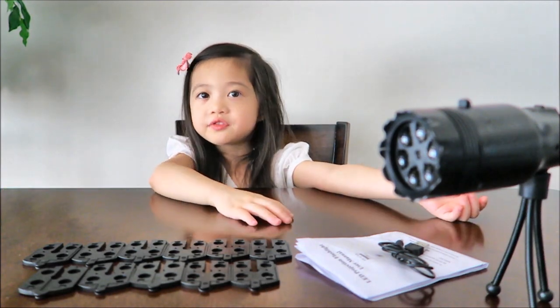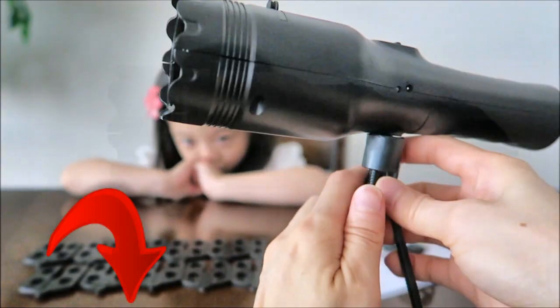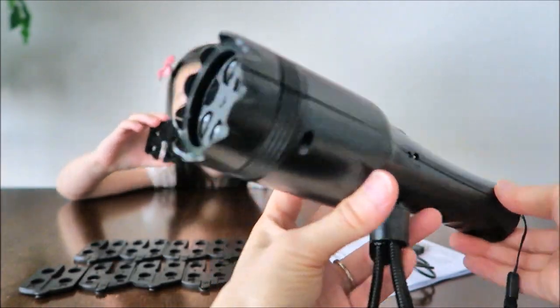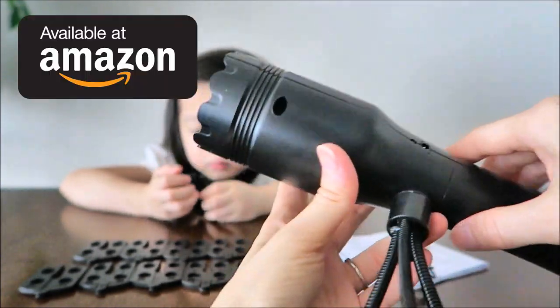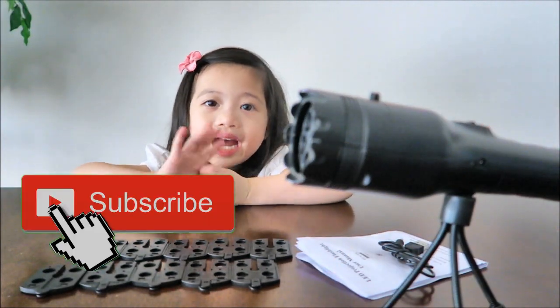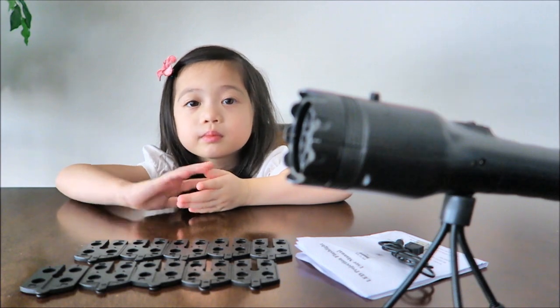This is the projector lights - I hope you all enjoy. Hope you guys enjoy our review. If you're interested in this handheld projector lights, make sure you check out the description below. I have a 25% coupon code for you guys to use and you could purchase this through Amazon.com. Thanks for watching - don't forget to comment, like, share, and subscribe. See you guys next time, bye!